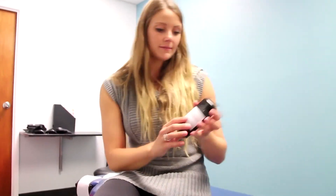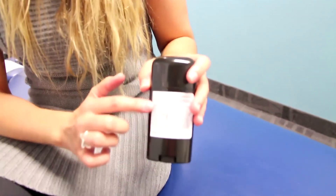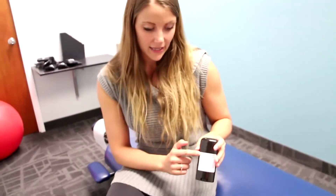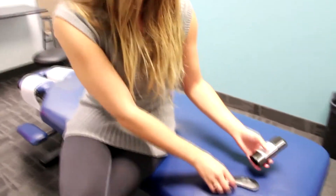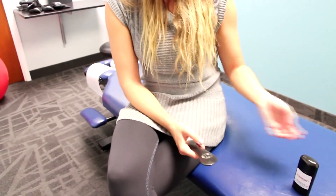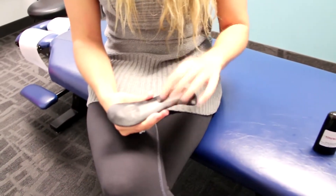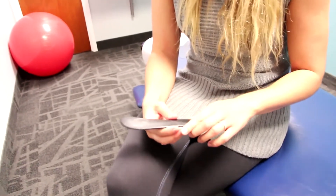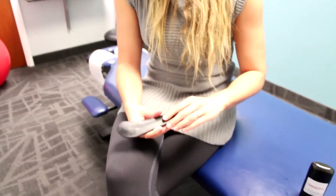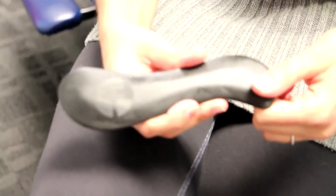Next we'll go through some safety features for the Flow Stick and the balm that comes with it. The balm has an ingredients list on the back, so make sure before you use it that you're not allergic to any of the ingredients. There's also a directional guideline — it notes that redness is expected. The stone is porous, so this should be used for self-use only. You shouldn't share this tool because of potential transfer of bodily fluids.